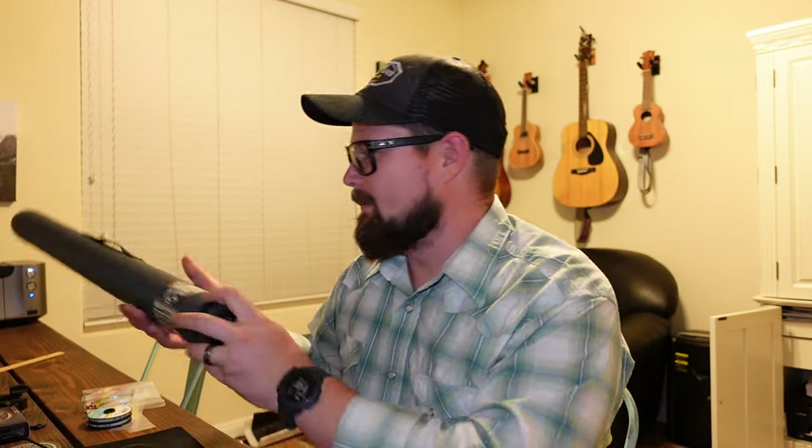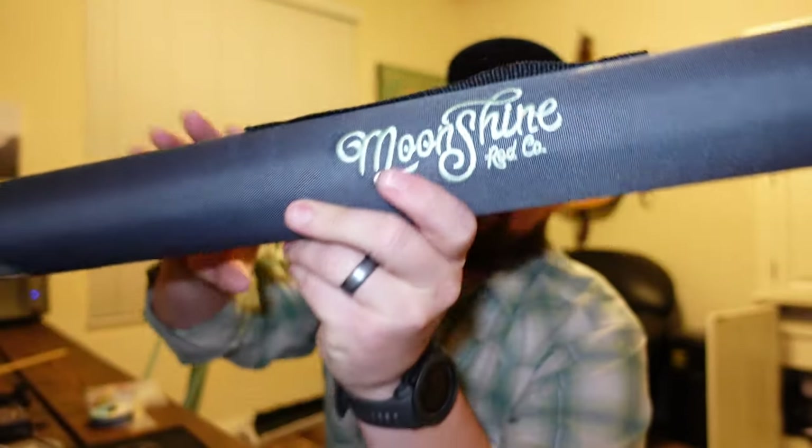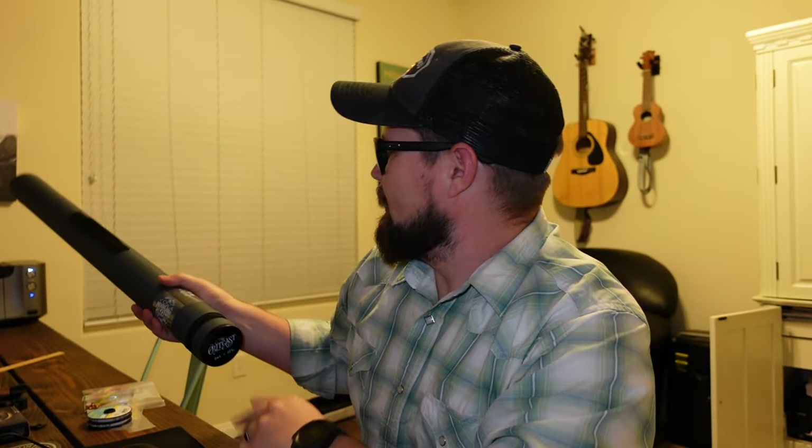Hey guys, welcome back to the channel. I'm all hopped up on chili and new fishing gear. Black Friday rolled around and I picked up a few things. I have not bought any new fly fishing gear for years — the last time I bought anything major was probably three or four years ago. I went ahead and pulled the trigger and picked up a new Moonshine Mr. Outcast Salt Edition, nine-foot nine-weight.